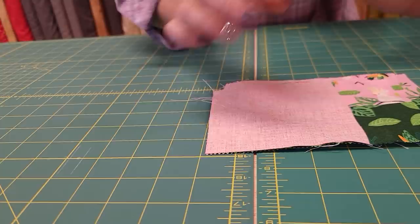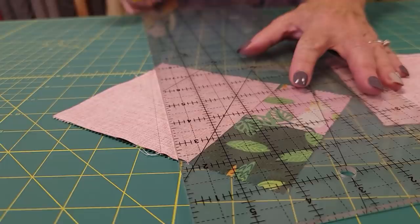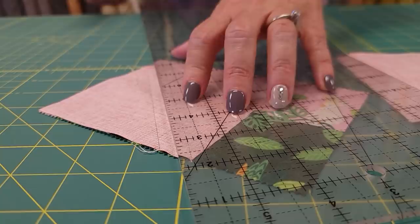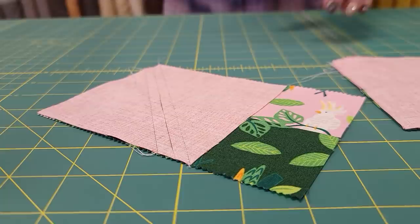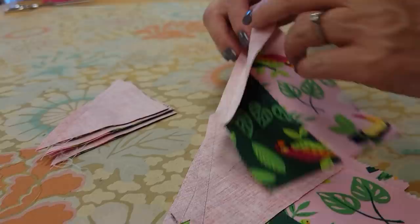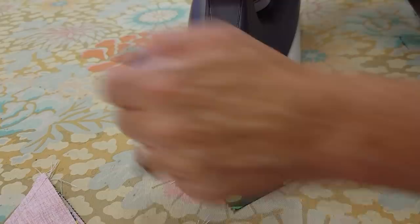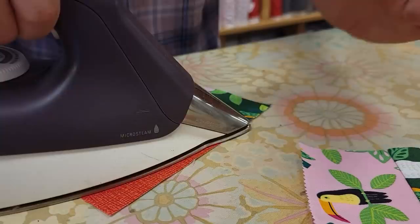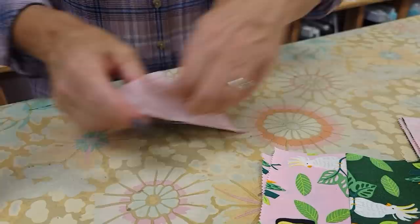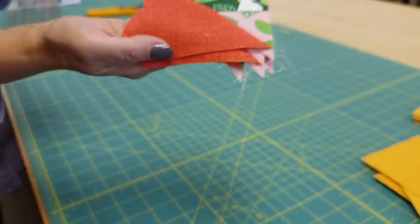Now we've got four all stitched exactly the same way, all with the pink on the bottom. We need to cut right between those two stitching lines. They're a half inch apart, so I put my quarter-inch ruler on the first stitching line and cut — we end up with two pieces, each with a quarter-inch seam allowance. We've got a half-square triangle and a nice pieced rectangle. Press all pieces open: open with fingers first, seam allowance going toward the background, and give it a little steam. Same with the half-square triangles — peel open towards the background and give a little steam press.